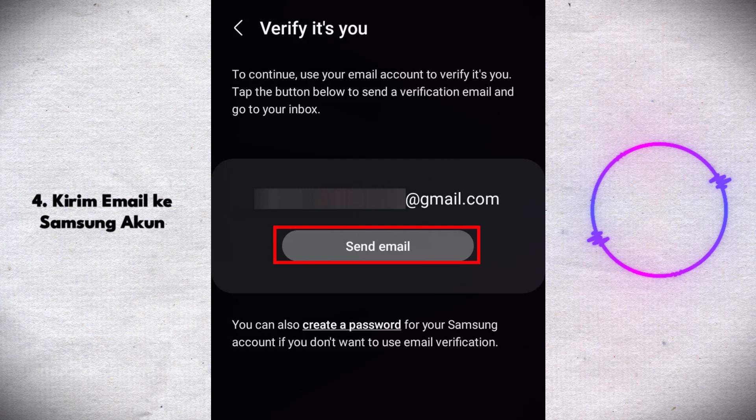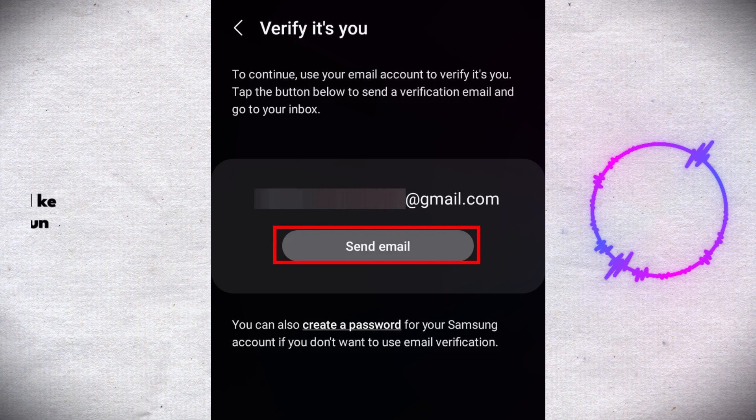If you have another set email like Gmail, you'll be redirected to a verification page to verify your identity. Tap on send email.